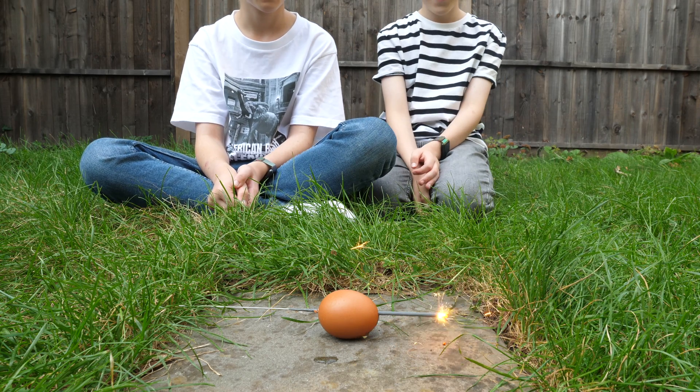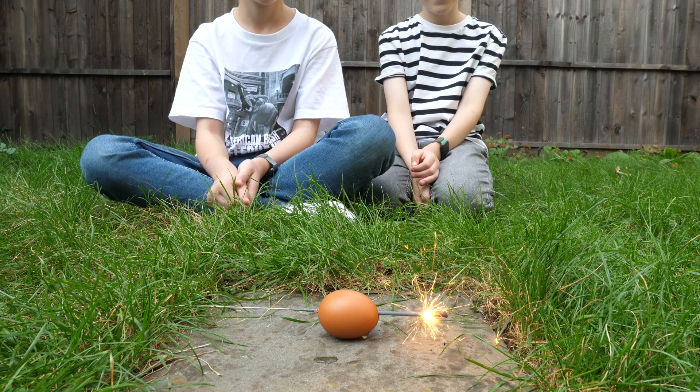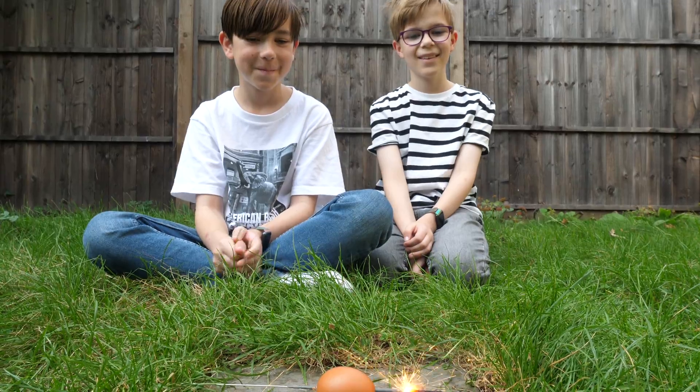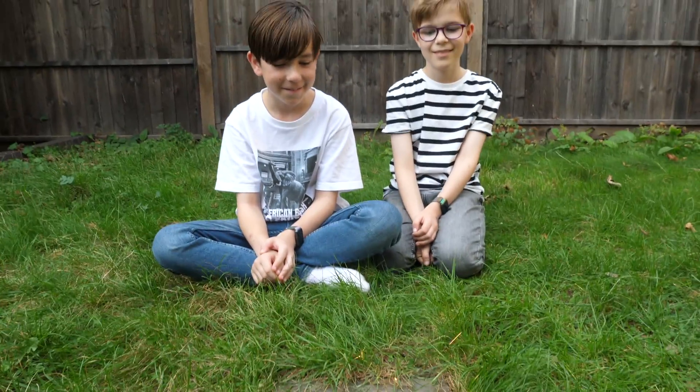When we were ready, we sat down and lit our sparkler. The question was: will the sparkler be able to burn all the way through an egg or not? The kids were quite excited to find out and see that experiment in real life.